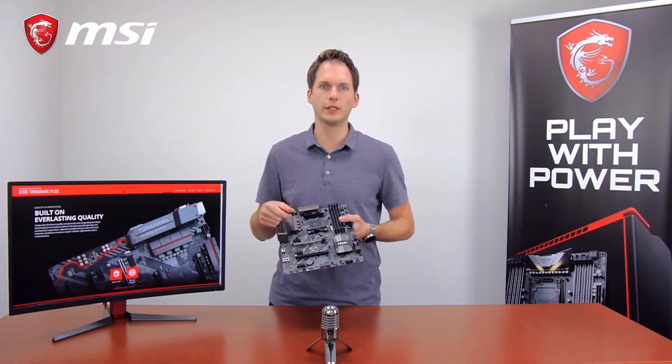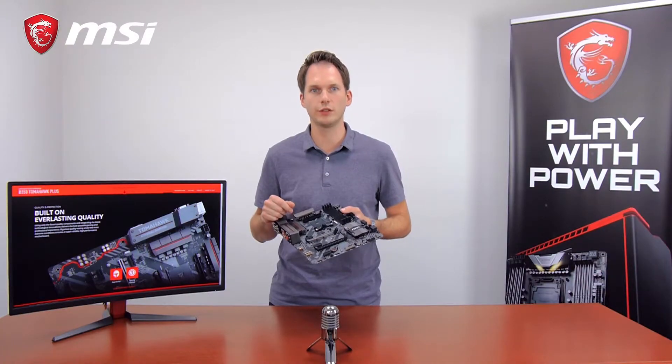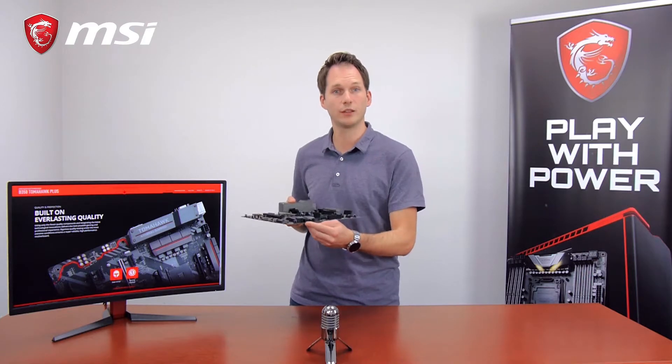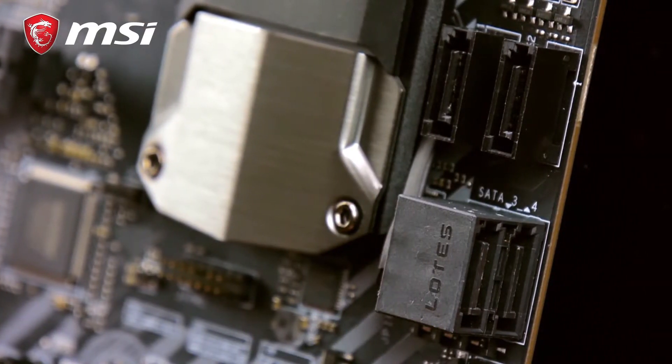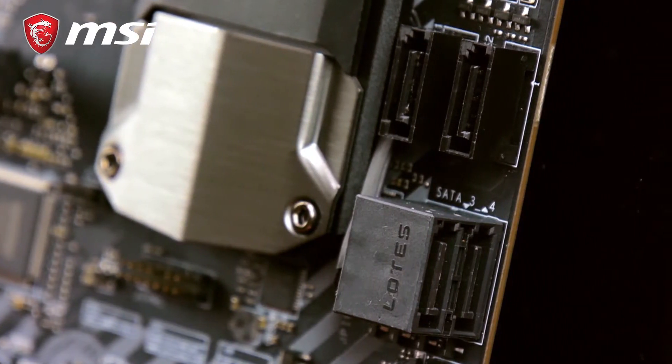This motherboard also comes with the Turbo M.2 slot, with 32 gigabits per second, so you can install fast NVMe based M.2 SSDs. It also comes with plenty of SATA ports, angled and straight, for difficult to install scenarios in your gaming rig, so you can choose how to set up your system.